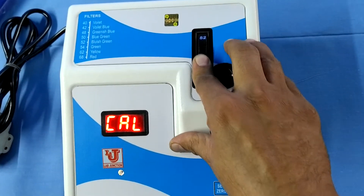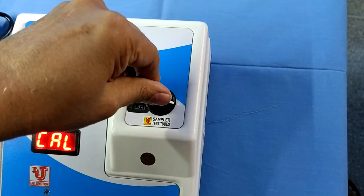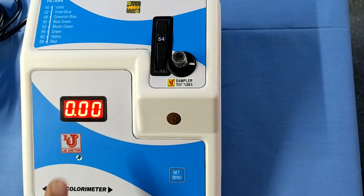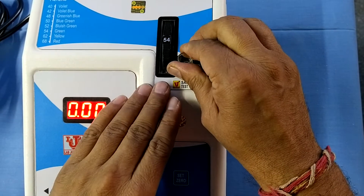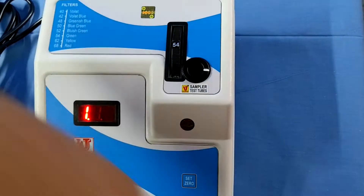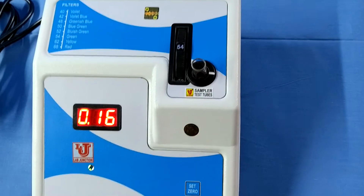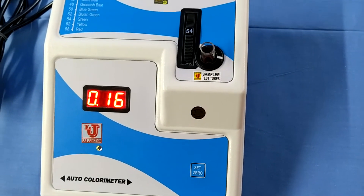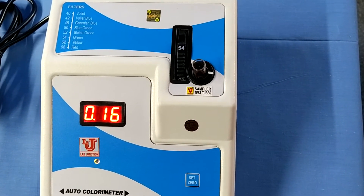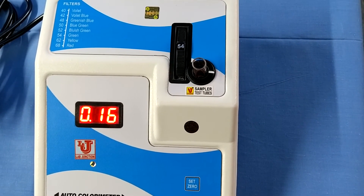You can select your filter like this. First, insert the blank like this and set to 0 — zero is displayed. Then remove your blank from the test tube holder and insert your sample. This is your result in absorbance and optical density. For glucose, you can do the calculation as per your reagent manual.